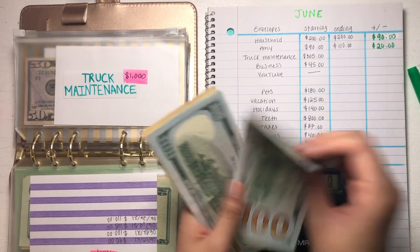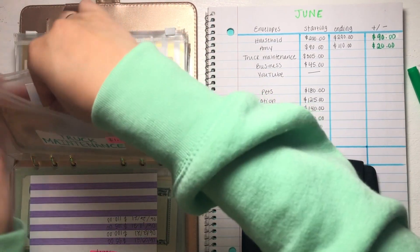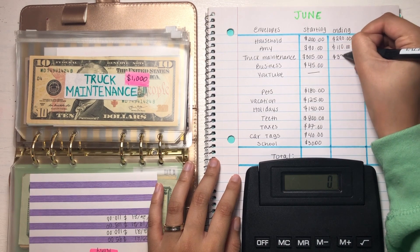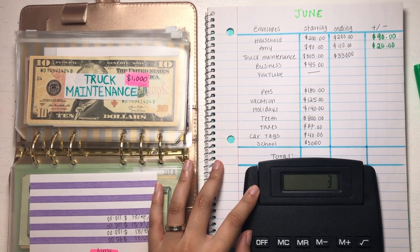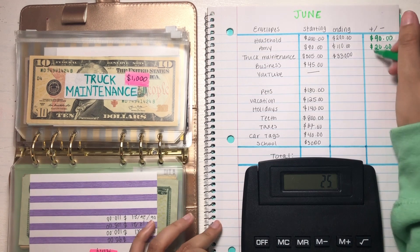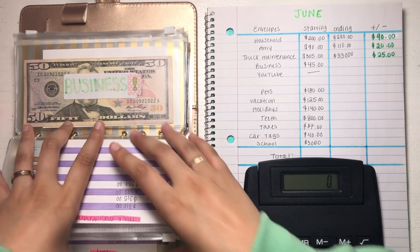Alright, so for truck maintenance we have $330. So let's go ahead and write that in — $330. So $330 minus $305 is $25. So we saved $25 for the month of June for truck maintenance. Pretty cool.